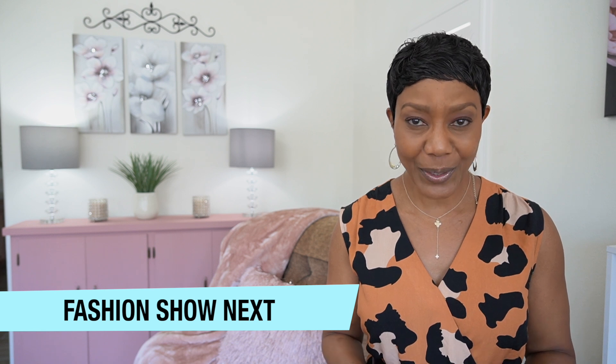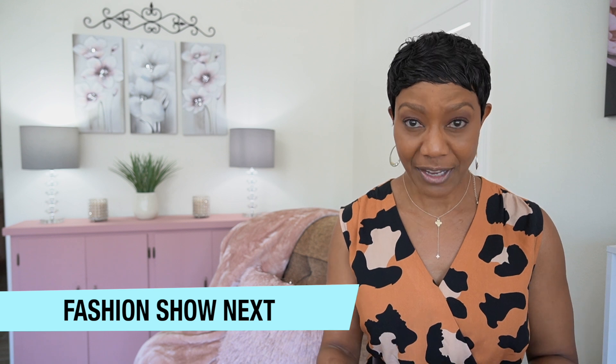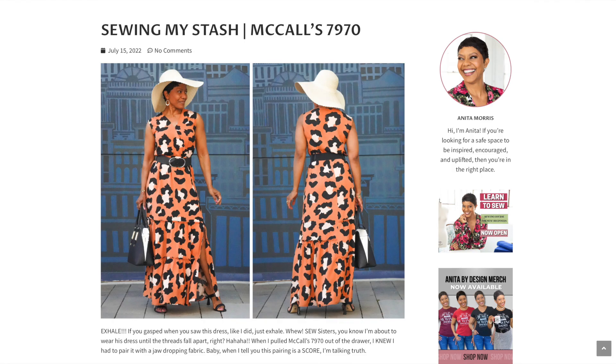If you would like to see more pictures of the dress, including the inside so that you can see what the tiers look like on the inside and how I finished off the seams, I've written a blog post and posted more pictures with close-ups so that you can see exactly what it looks like. I've left a link in the description box below to the blog post.